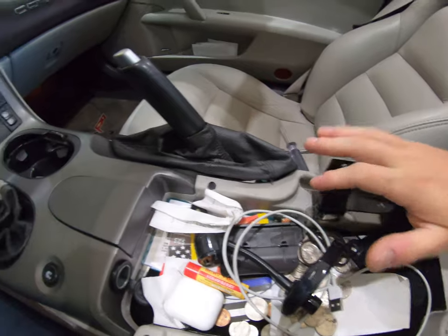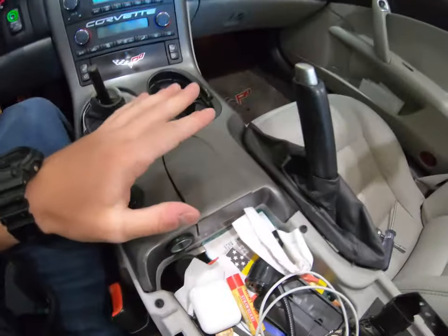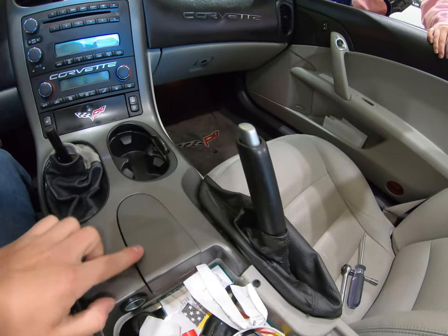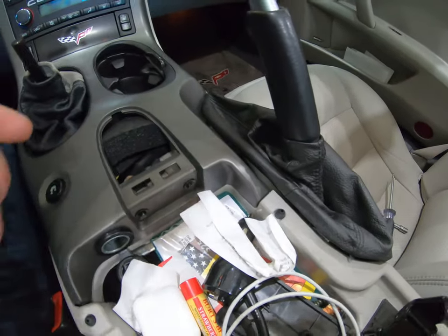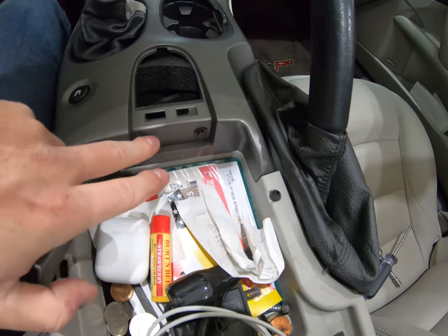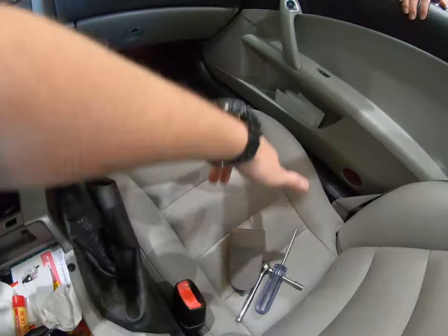Now that you've got the center console lid off, you're going to go ahead and take the whole center console out. So on the first gen C6s like this, you are going to have this little tombstone shaped panel that comes out. Go under it, just pop it up, slide it out. There's just two little tabs. And then you're either going to have 7mm or more T15 Torx, so go ahead and take those out.